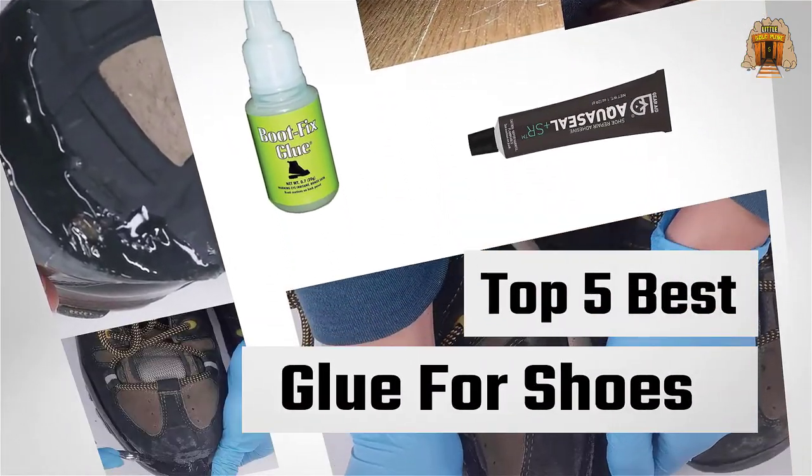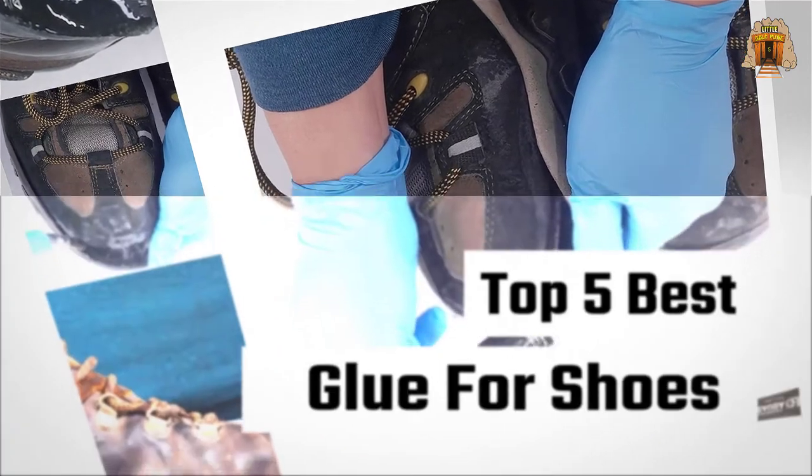If you are looking for the best glue for shoes, this video is for you. Let's check them out.